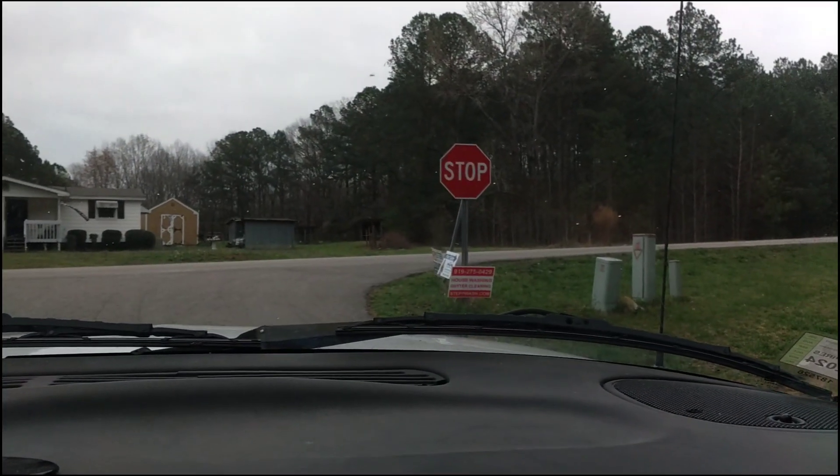Here we are at our ye olde faithful sign. We're going to leave that one there and hope that it makes its way through the spring. Remember, yard signs work — it's my favorite way of advertising. It is cost effective and you get a lot of work from it. Just plain and simple: house washing, gutter cleaning, phone number, website. We're going to go to our next job — we're going to be doing a little bit of driveway cleaning.